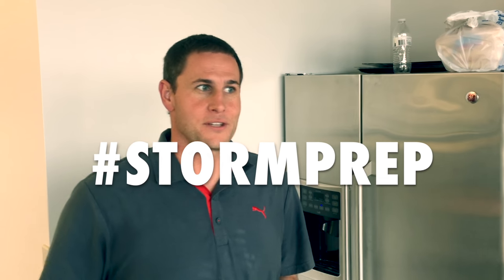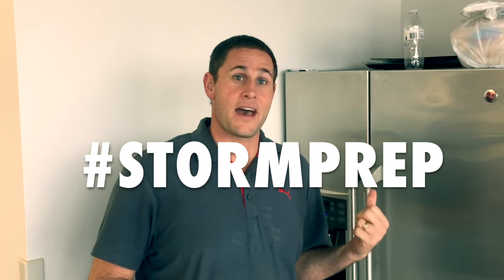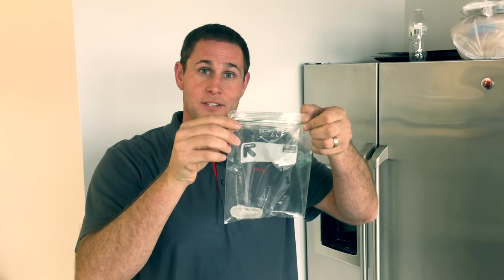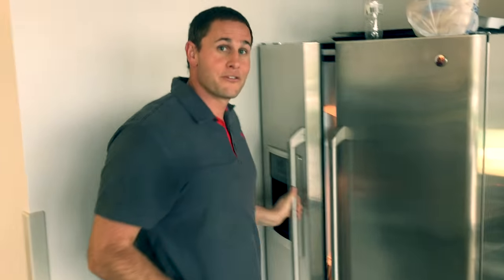When preparing for a storm situation, one of the concerns that people often have is food melting in the freezer. So I've got a little life hack for you. Get yourself an ice cube, a ziplock bag, put the ice cube in the bag, and put it in your freezer.